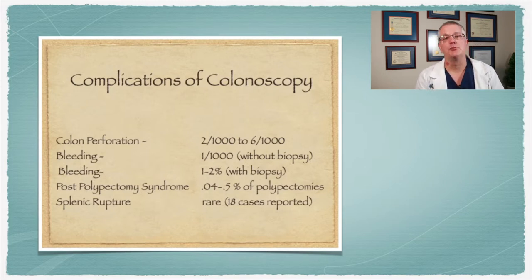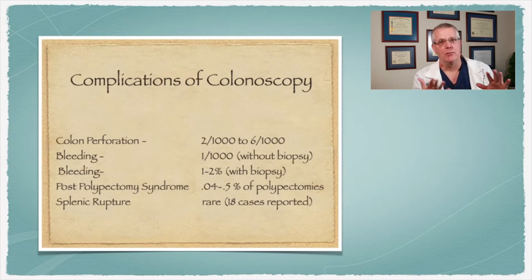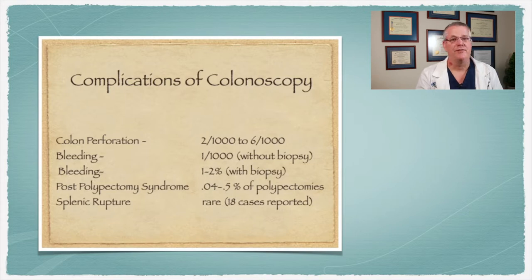There's a condition called post-polypectomy syndrome where removing a polyp causes a burn phenomenon to the colon. That occurs about 0.04 to 0.5% of the time. If you have pain after a colonoscopy, you need to call me. Spleen rupture is extremely rare — it's been reported in the literature. I've never seen a case, but it's been reported to happen about 18 times. The spleen is kind of attached to the colon, so I mention it as a potential risk, although it's extremely uncommon.